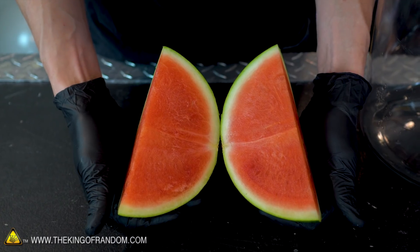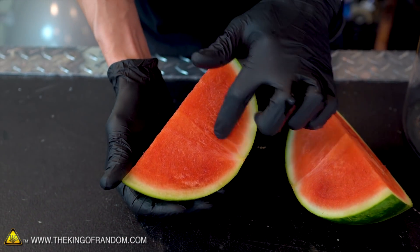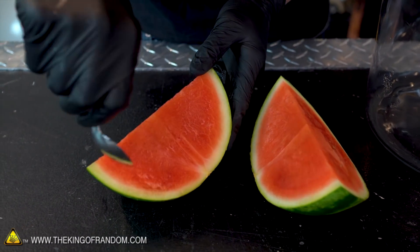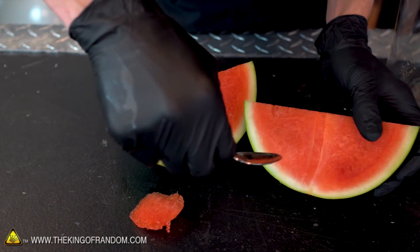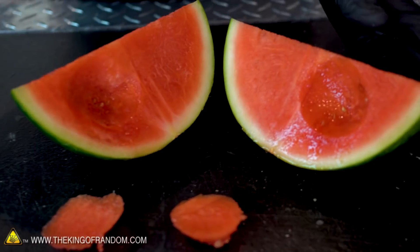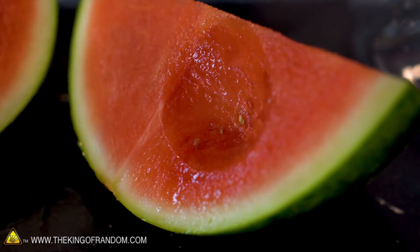It doesn't look incredibly changed — for the most part it still just looks like a watermelon. Some of the colors we definitely have some darker, richer shades of red, and maybe it's brought out a little more of the white to give it higher contrast. Here's our vacuum-chambered watermelon versus our non-vacuum-chambered watermelon. Mostly the same. I think we can see a little bit more fiber on the inside of the one that went through the vacuum chamber. Let's do a taste test. I can't tell the difference — it's the same thing.